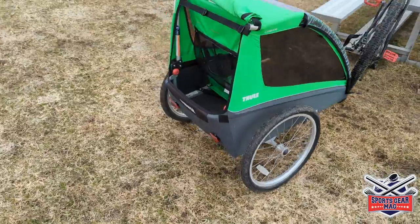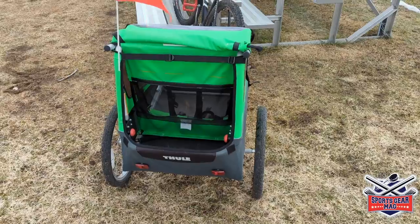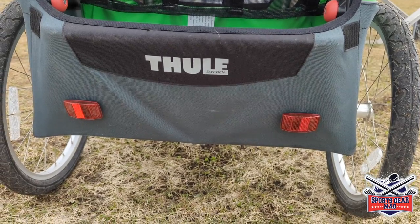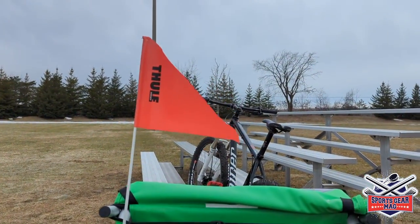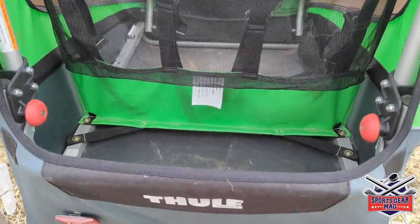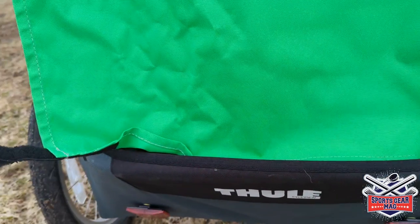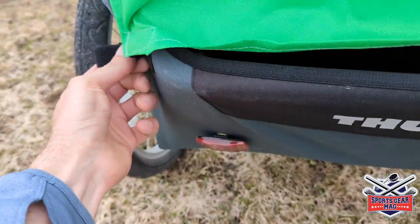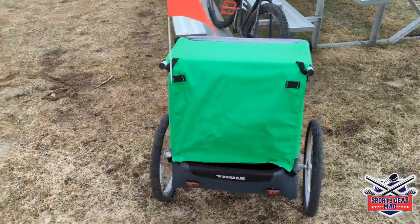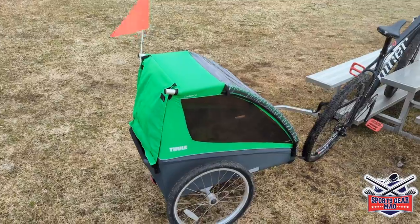Overall, the materials used are very high quality. You can see other safety features: at the bottom there are two reflectors, and there's a flag on the left side so cars can see you at drivers' eye level. There is also a trunk for gear, with a cover to protect what you carry from the rain — sandwiches, water bottles, toys, and so on.